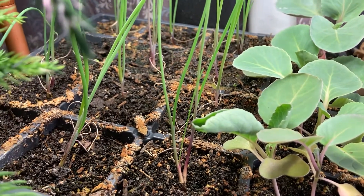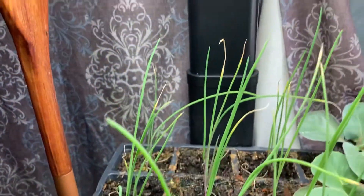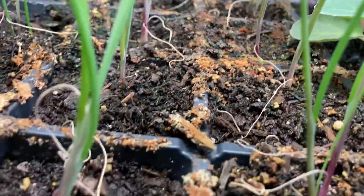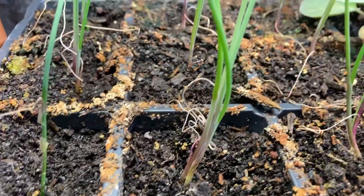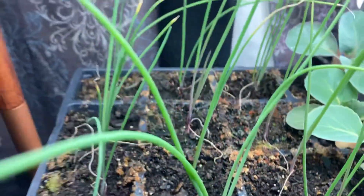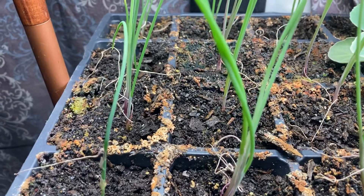I'm thinking about putting them out going into January. The onions — they're getting nice and tall, looking pretty good. There are multiples in a few pots; I counted them once but can't remember the number now. There should be enough to get a nice little onion harvest. These are the red onions that are supposed to bulb up — they're a short day onion.